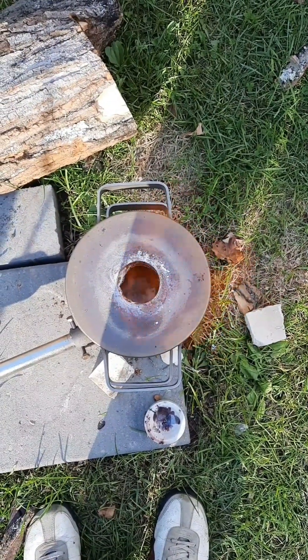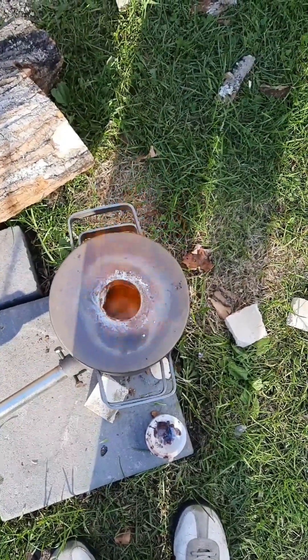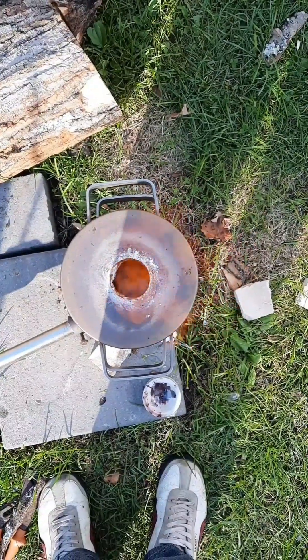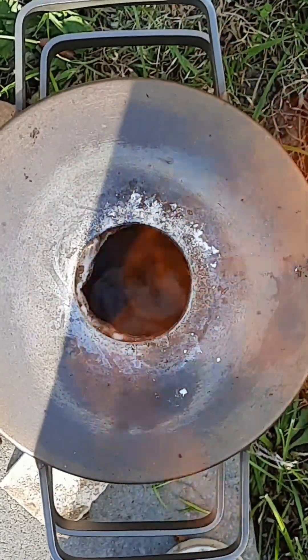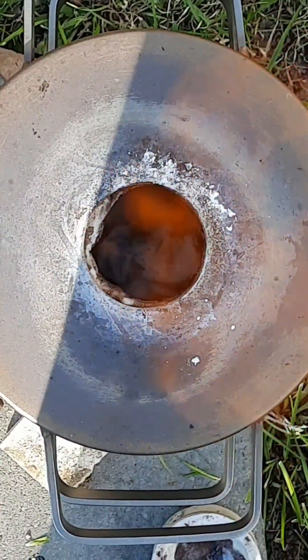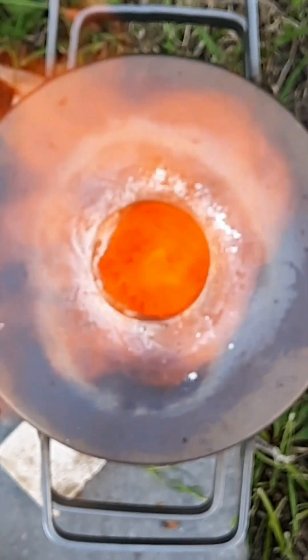Now it's time to consolidate it and see if we can melt it. Okay guys, it's now in the crucible. Let's see what we can get.